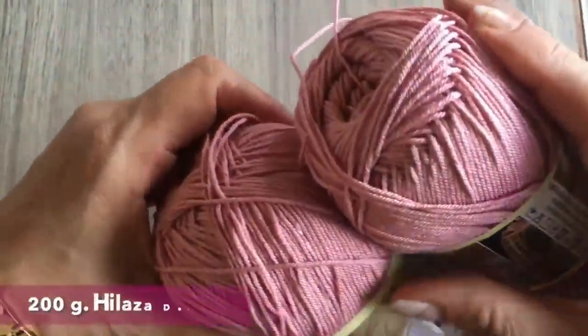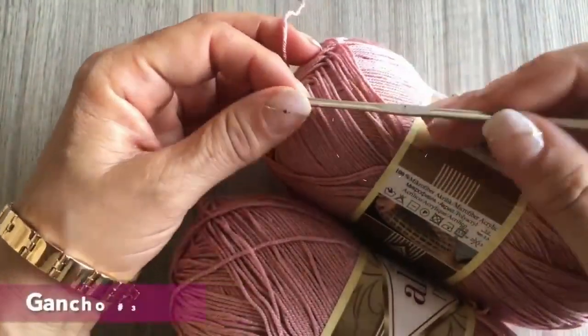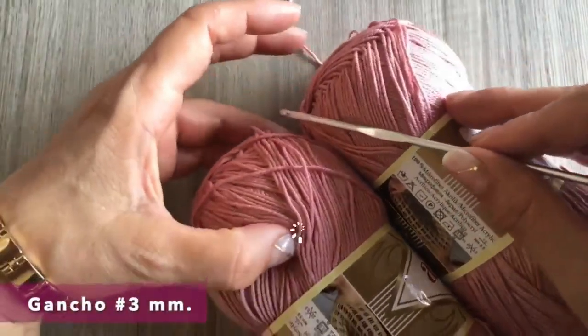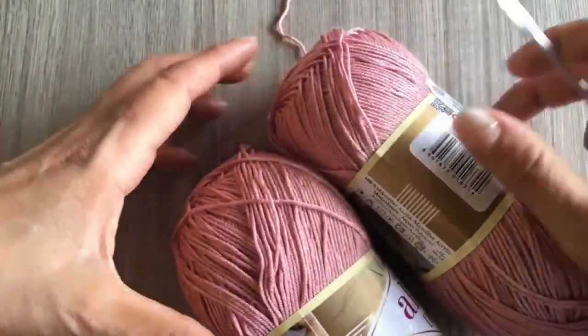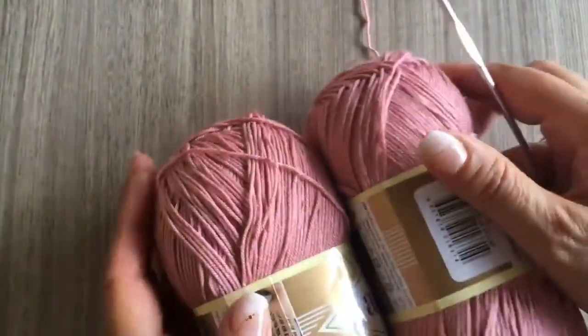Per fare questo top in taglia piccola bisogna 200g di filati, può essere di cotone o come questo che è 100% acrilico ma che è bellissimo. È di la marca Lissé che si chiama Diva e anche un uncinetto del numero 3mm. Ricorda che puoi fare la tua ordine con me su www.lauracepeda.es — noi siamo in Spagna e possiamo fare la spedizione a casa tua in Italia per DHL. Iniziamo il tutorial.